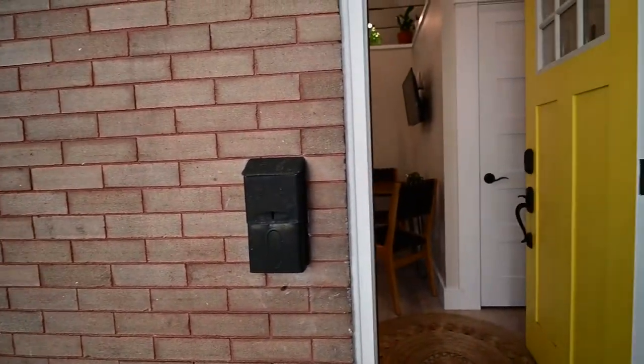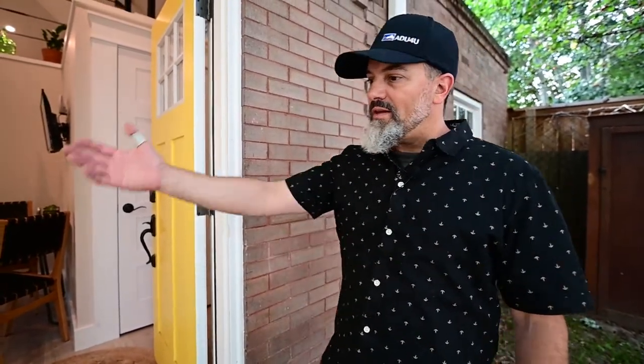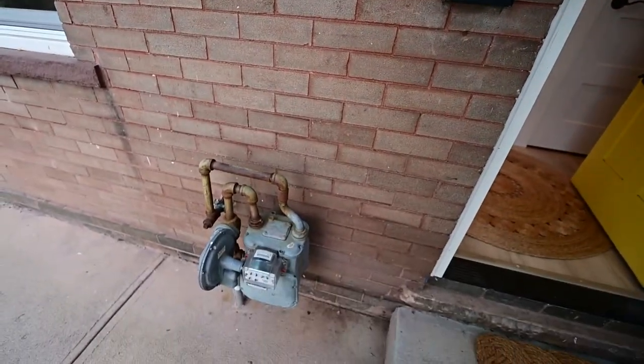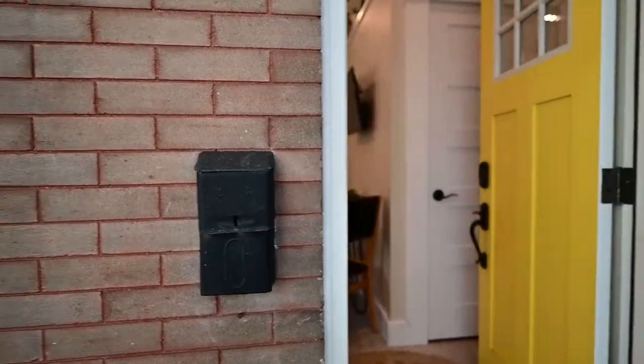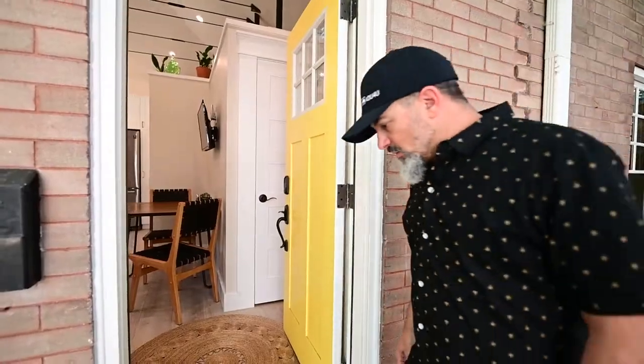The original number on the house was 1302 and that's the existing number now. When we pulled those numbers off it was all the way down to the original wood, so this unit had an address number on it from the beginning. Little things like a gas meter and a mailbox — this was definitely a habitable space, but when we went to permit it, the city did not see it that way.